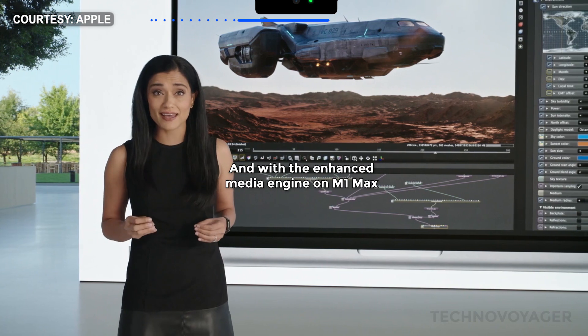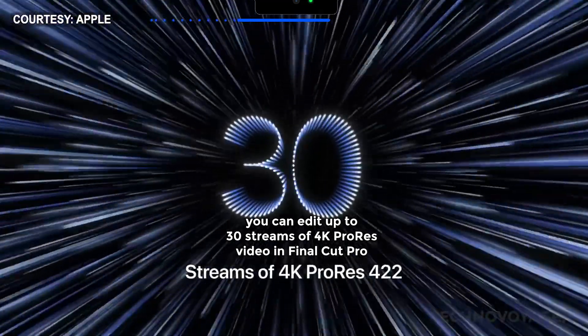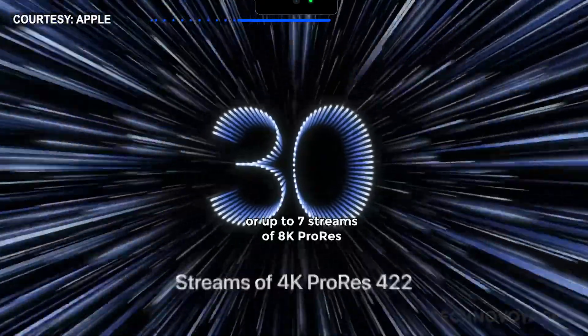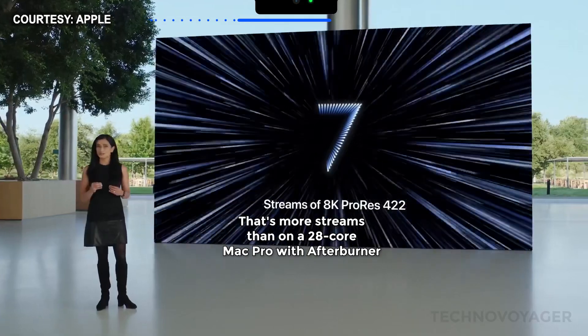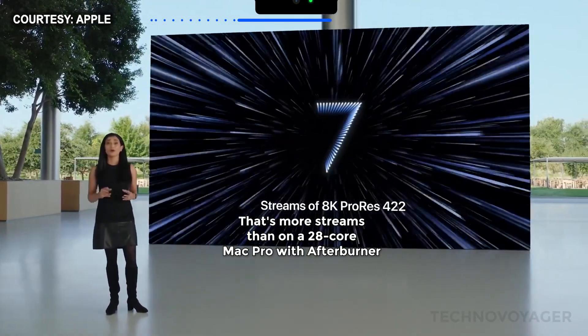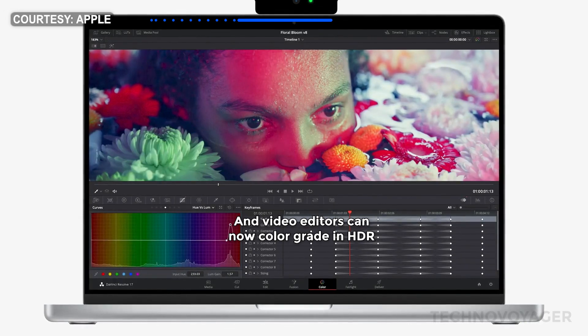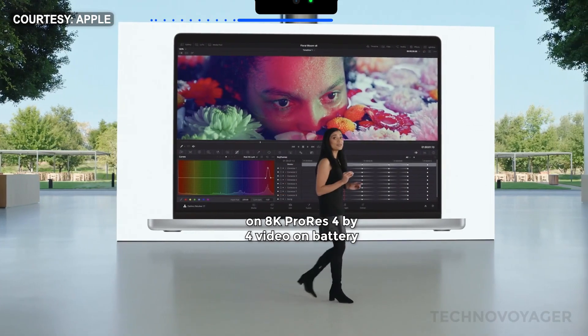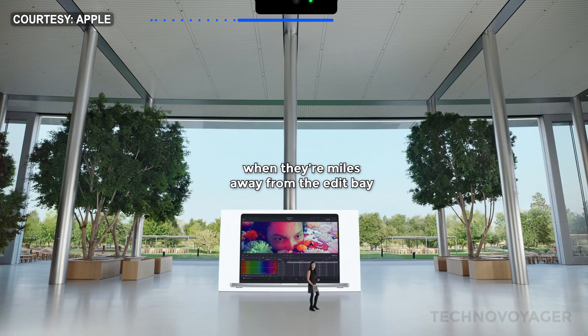With the enhanced media engine on M1 Max, you can edit up to 30 streams of 4K ProRes video in Final Cut Pro, or up to 7 streams of 8K ProRes. That's more streams than on a 28-core Mac Pro with Afterburner. And video editors can now color grade in HDR on 8K ProRes 4444 video on battery when they're miles away from the edit bay.